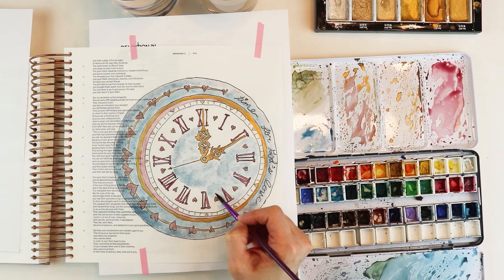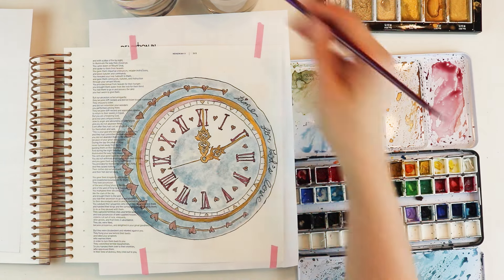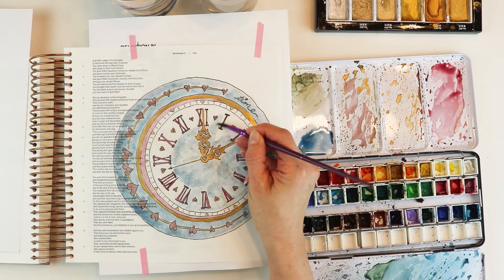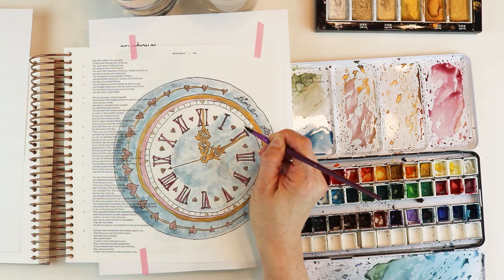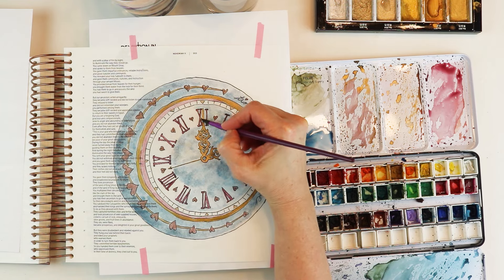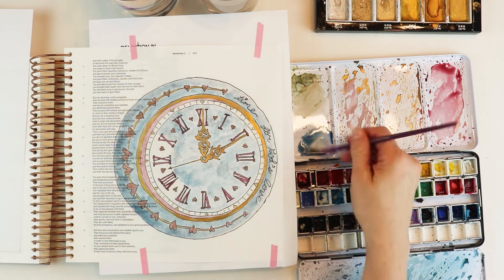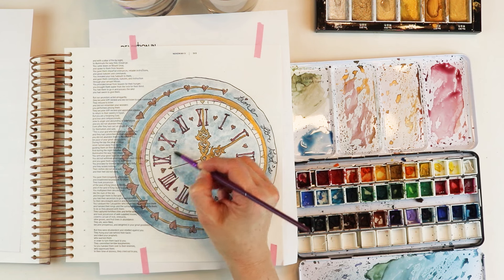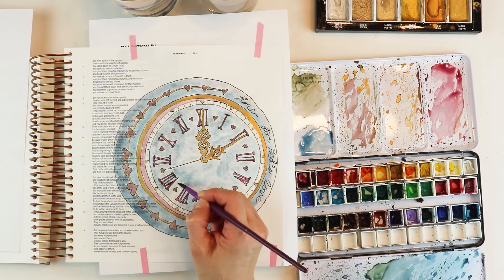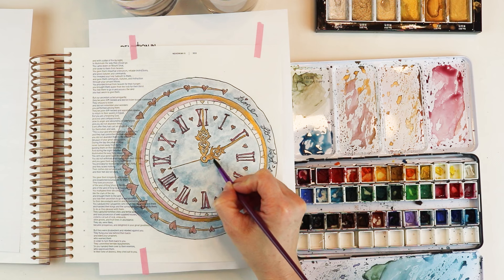As a note: I did not prep this page for watercolors. Because this design is so intricate, I kept the brush fairly dry as I was watercoloring — I didn't want the color to move into the other tiny intricate parts of the clock. Since I wasn't putting a lot of water on the page, I didn't need to prep it, and it does not bleed through to the other side.